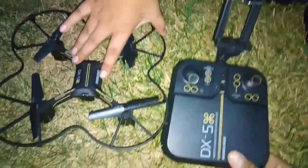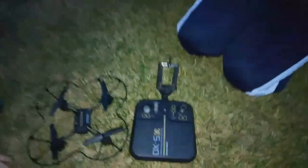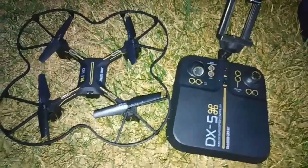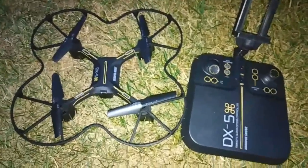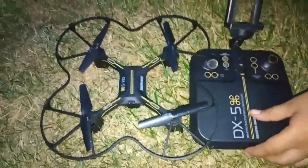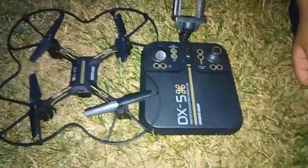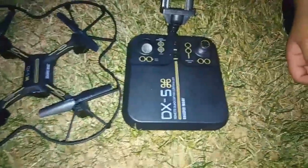We're doing a test fly today, and here's my son and partner on this YouTube channel, and my daughter also wants to say hi. We were flying — doing a test fly on this DX5 — and it only lasted about seven minutes because my son was testing it at home without me knowing. But we got pretty good shots from the camera in really low light.